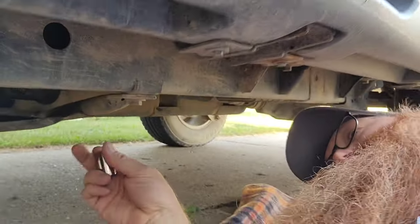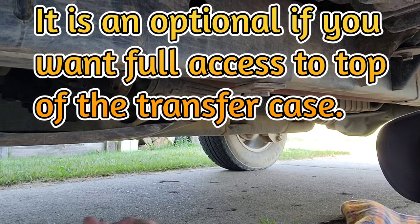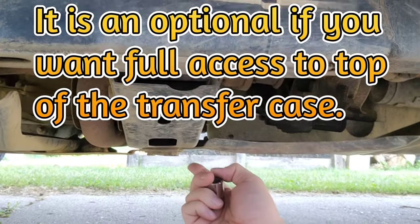First, remove the skid plate for the transfer case. You need an 18mm to remove four bolts — it's got one here, two there, and then there. We're gonna remove it and I'll show you where it is.